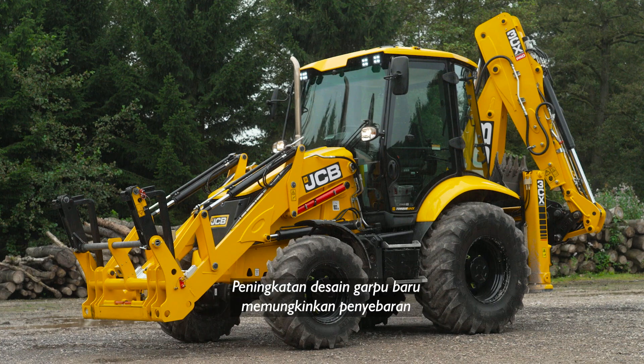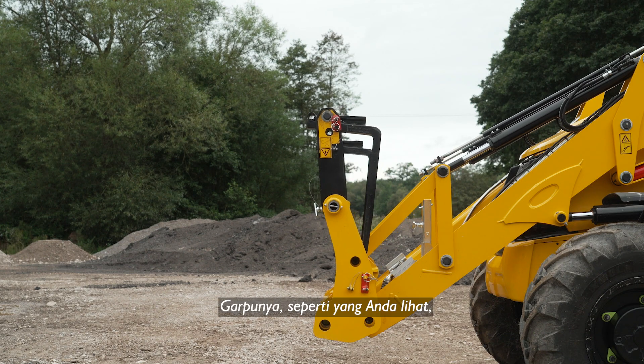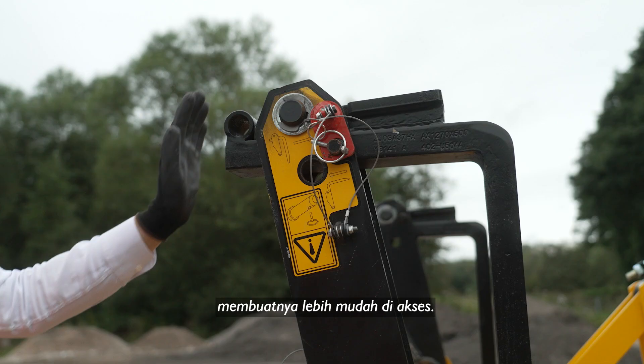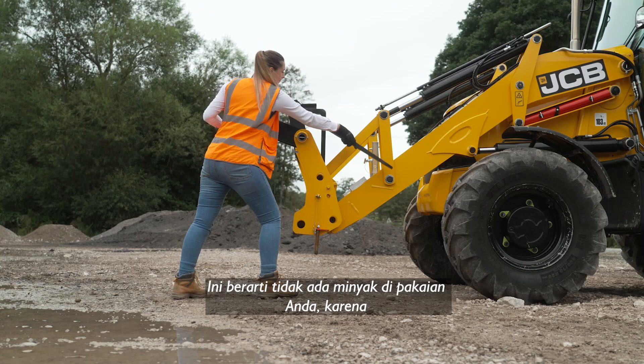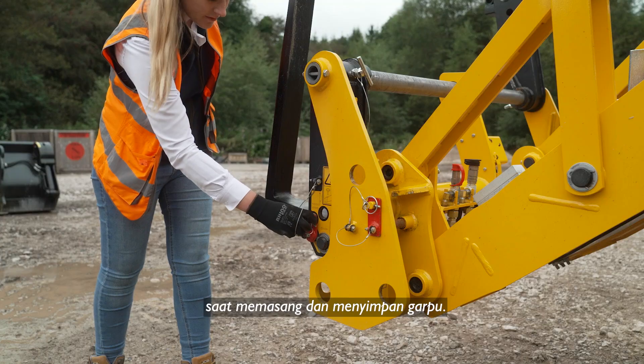The new fork design improvements allow for faster deployment and enhanced performance. The forks, as you can see, are now stowed on the outside of the loader arms, making it much easier to access. This means no grease on your clothes, as there's no need to lean over the loader arms when deploying and stowing the forks.